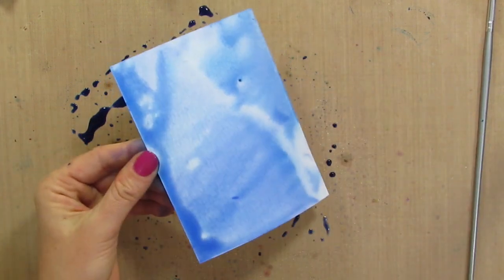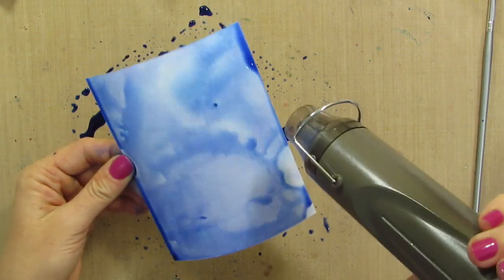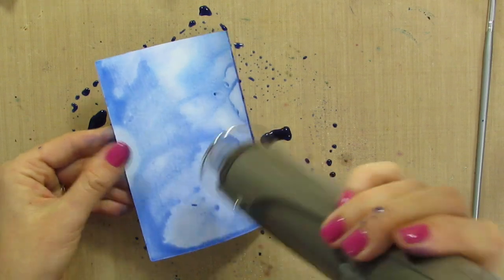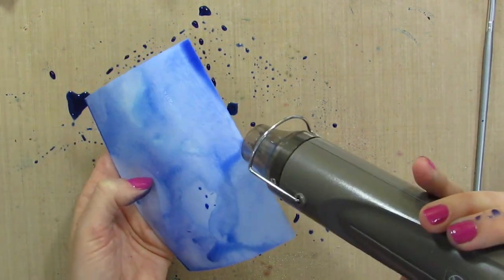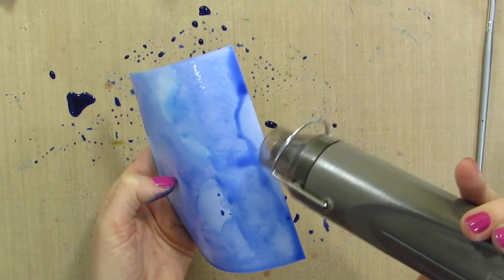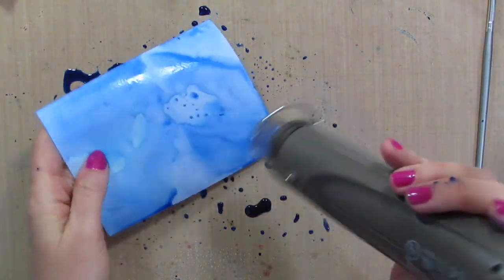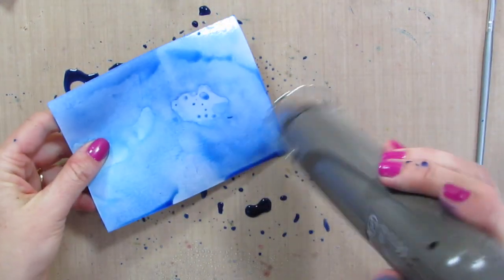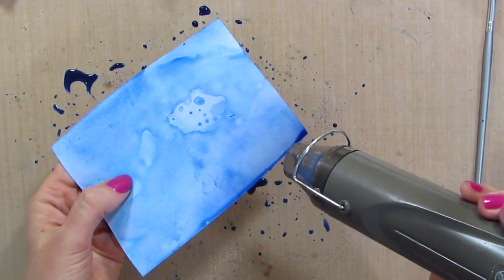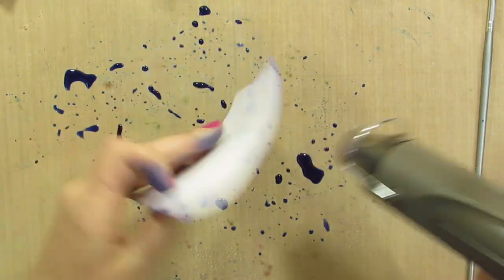Same as the other one — you can dip and dry and dab and just play until you get a really cool background. There are tons of different things you can do with the background. I am going to do a few more videos; I will put some on Stamp Nation, I will put some on my blog — I am going to show you different ways to use these background pieces. I'm drying and dabbing and dipping and that gives me a lot of layered color. You can just play until your heart's content.